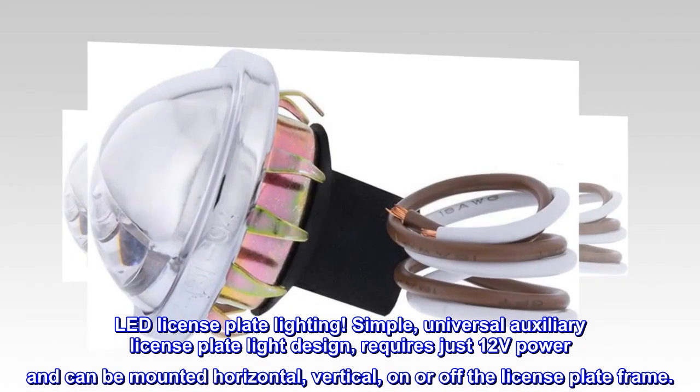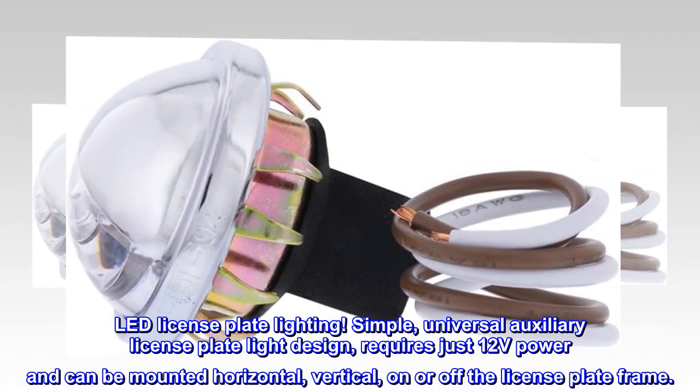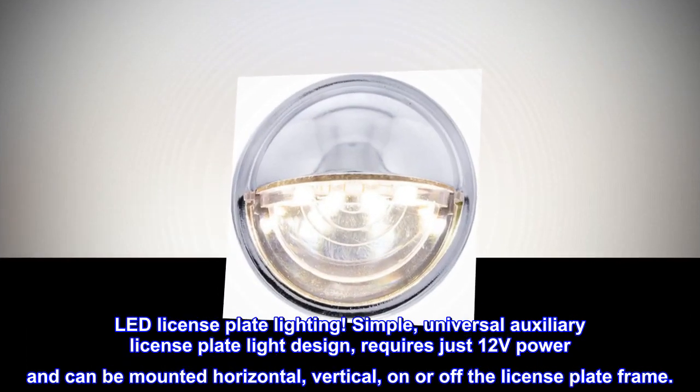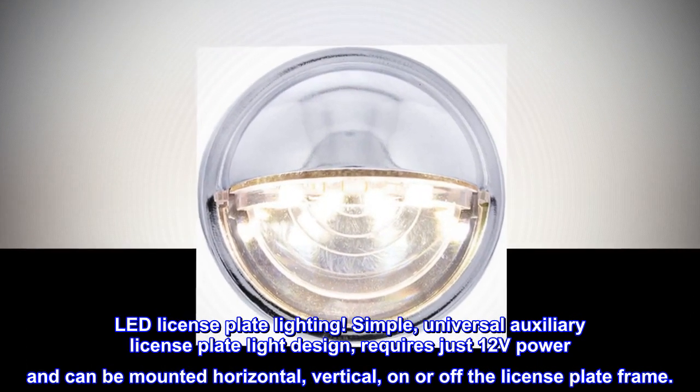LED License Plate Lighting. Simple, universal auxiliary license plate light design requires just 12 volts power and can be mounted horizontal, vertical, on or off the license plate frame.